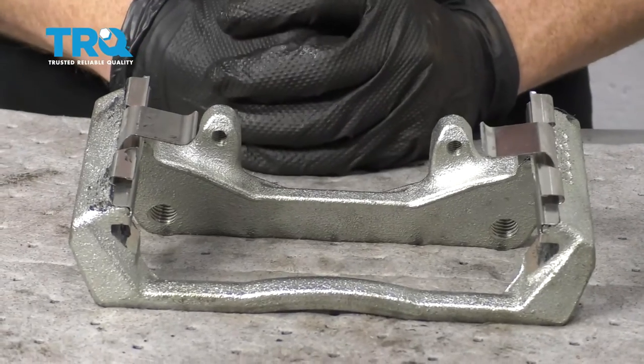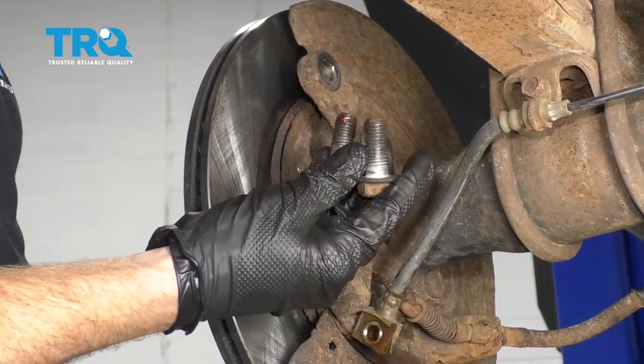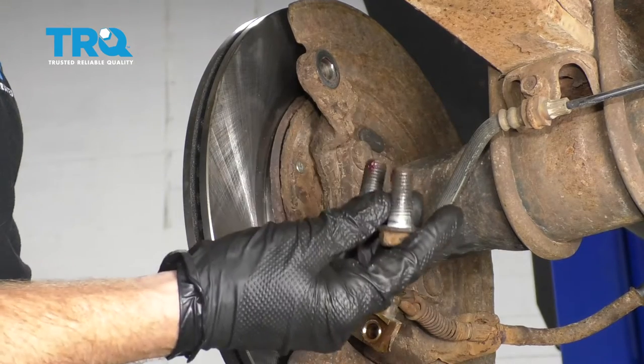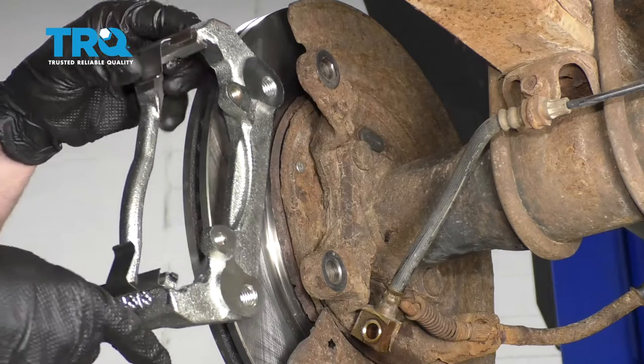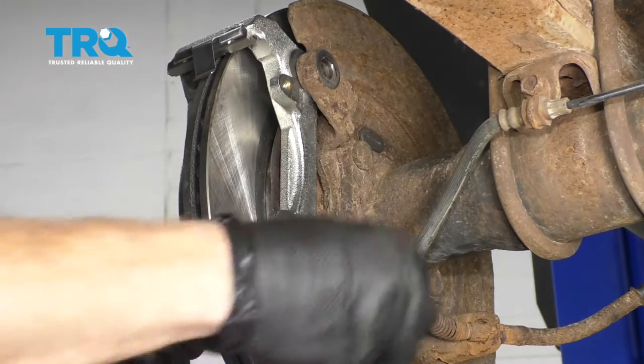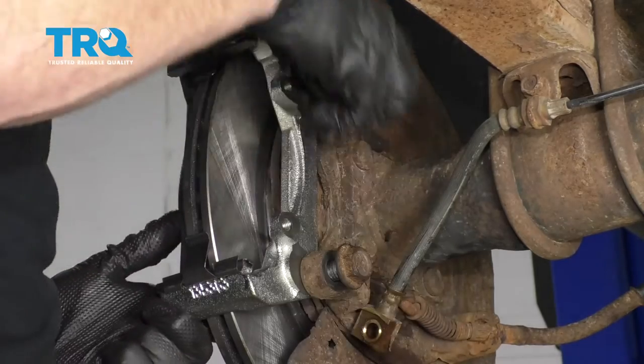Let's grab all of our parts and make our way back over to the vehicle. The next thing you want to do is clean and prep your bolts — make sure you've removed any existing thread locker and put on some brand new red thread locker. After that, take your brand new bracket that we just finished lubing up and put it on there. We're going to snug up these bolts and then torque them to 100 foot-pounds.